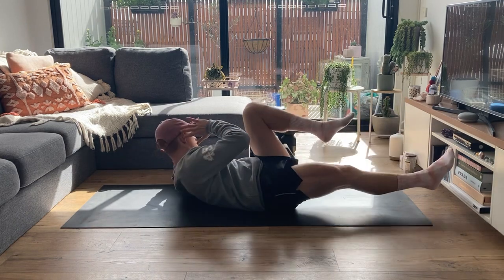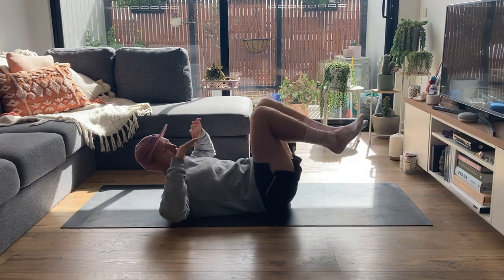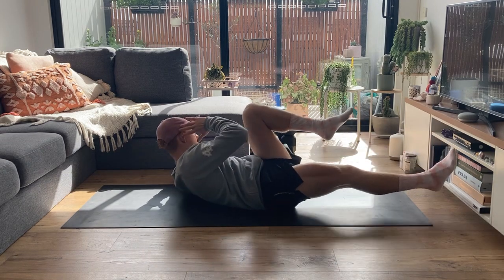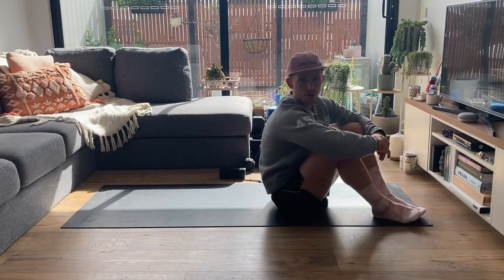Nice and slow and controlled — my pet hate with this exercise is seeing people going super fast. What I want you to do is slow down the movement and get more out of it. We're switching side to side, keeping our core nice and strong with our lower back in that neutral position.